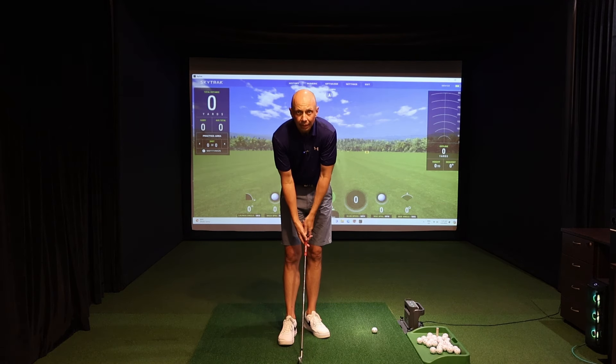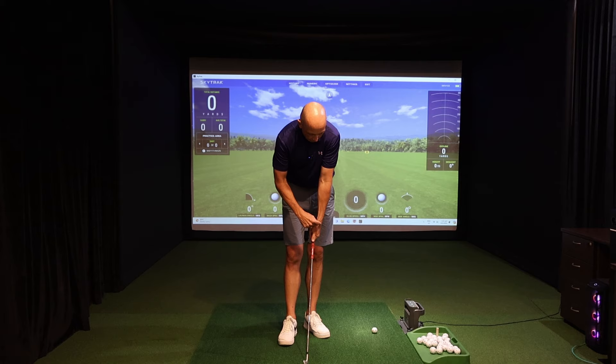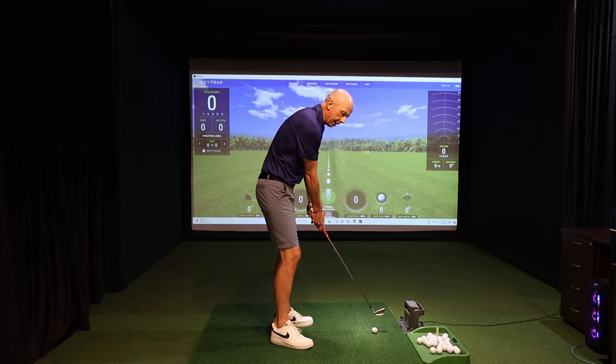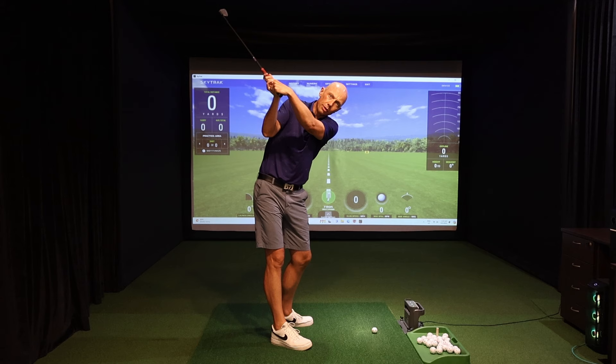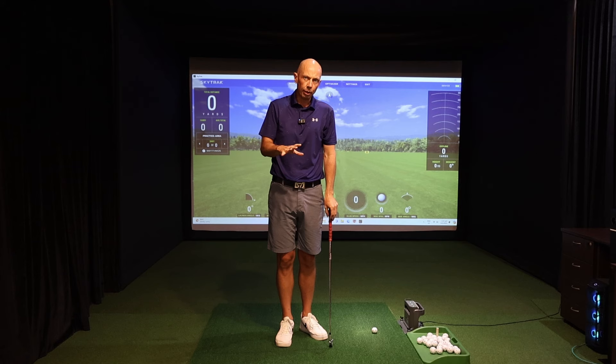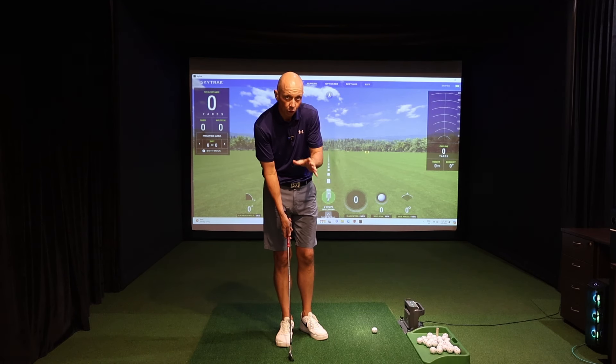Similarly, if you moved your hands to the other end of the spectrum — where the lead hand was turned more to the left, with the top hand also on top of the shaft a little bit more — this lead hand setting up with a bit more flexion is going to typically demonstrate more of that flexion at the top. So we need to take into account how you grip the club before we prescribe exactly what the top of the backswing position should look like.